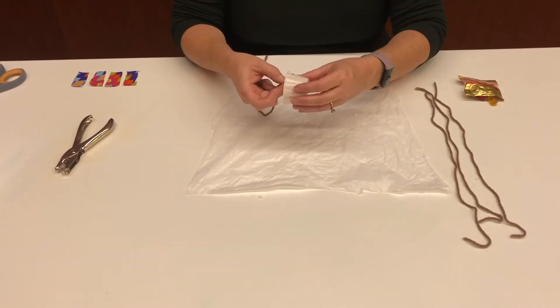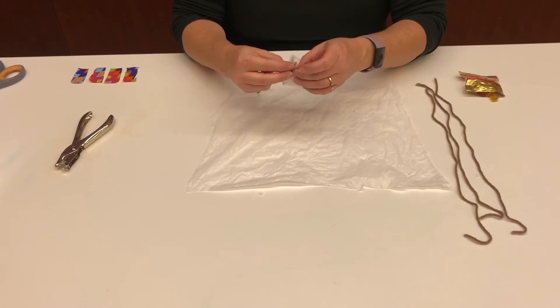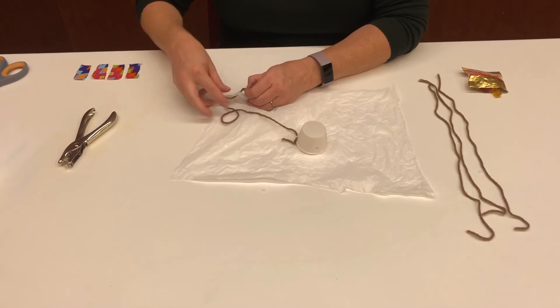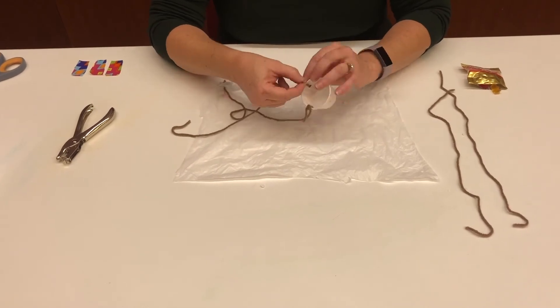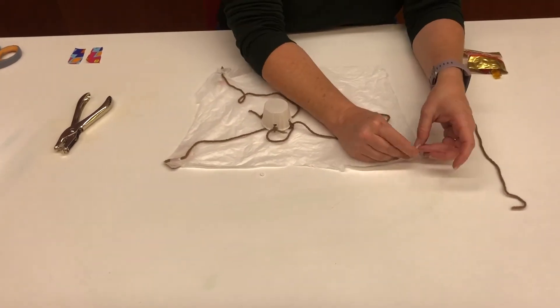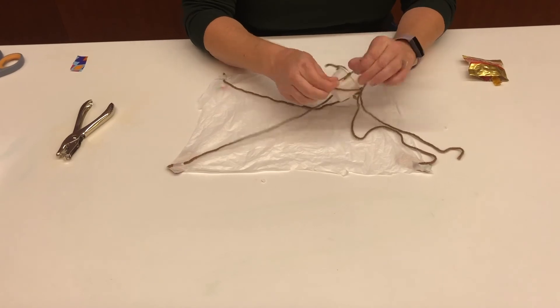Take one string and tie it through the hole in your paper cup, then run it through the hole in a corner of your plastic bag. Tape it down with a piece of your colorful tape. Turn your cup upside down in the middle of your plastic bag and proceed to tie the strings in the other three holes, aligning them with the other three corners of your bag, and tape them.